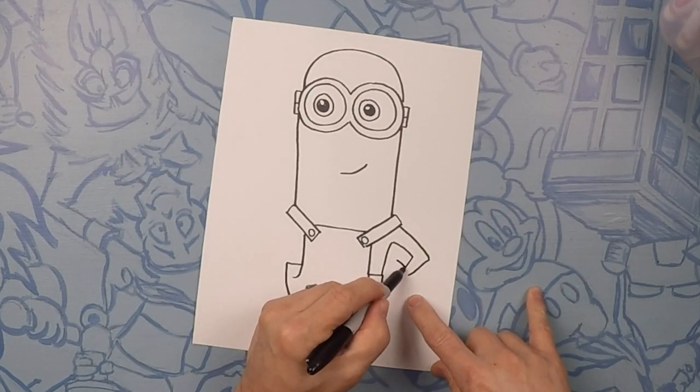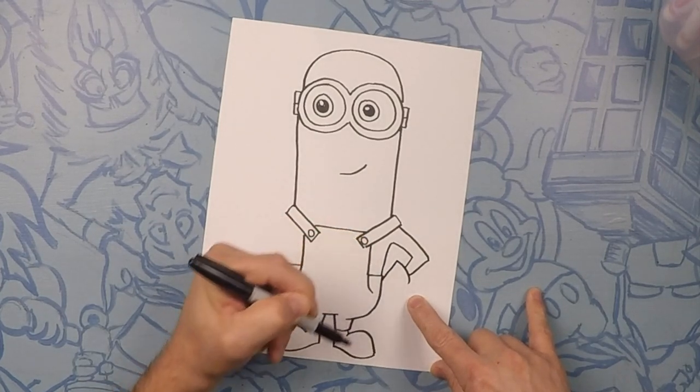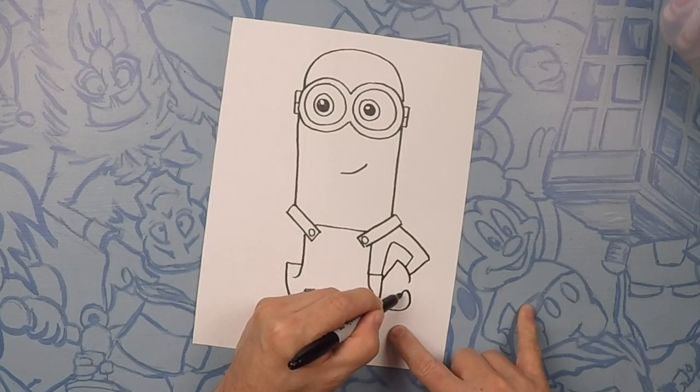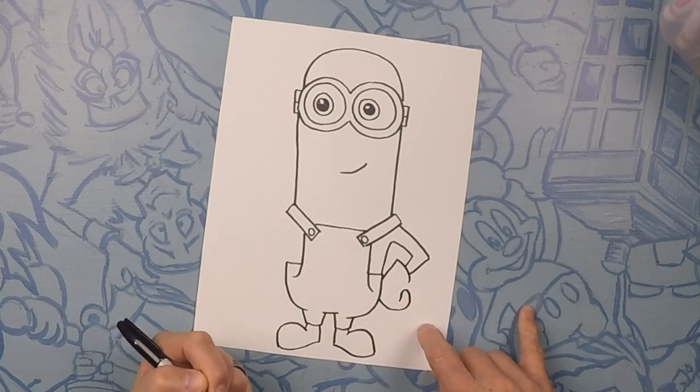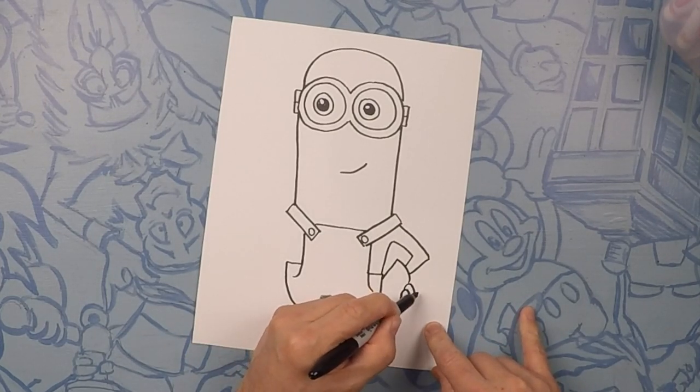Kevin wears gloves, so we're going to do a big old ring for the back of his glove. Now we're going to connect his glove to his body. Let's curve this around and we're going to do the back of his fingers — almost like a backward C with a little hook on the top. So that's one finger, and let's do two more fingers just like that — one, two.